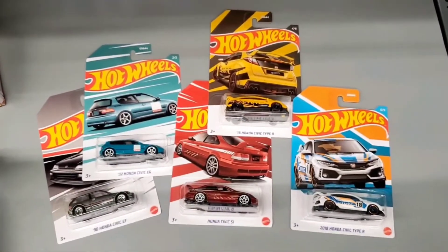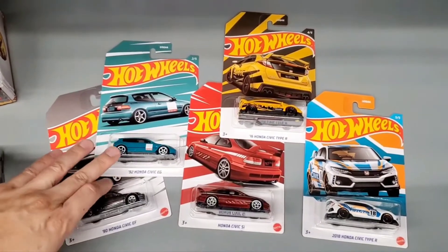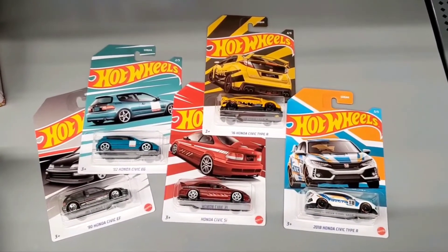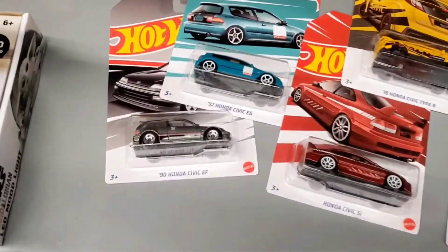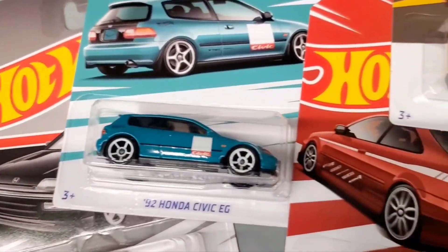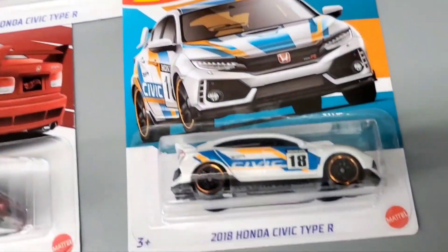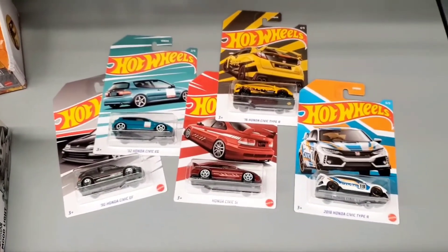So what do you guys think of all the Honda Civics? Which one is your favorite? Tell me below in the comments. Are you going to collect all of these? My favorites are the early hatchbacks — those are pretty cool. Be sure to check out your local Walmart to find these if you're a big Civic fan. Very cool looking, with very different graphics and colors. If you like this content, please share, hit the like button, and subscribe. I appreciate you watching — happy hunting, be safe out there, and good luck finding some cool vehicles.